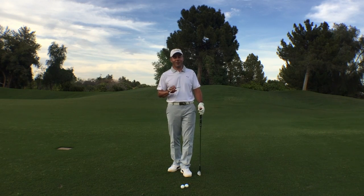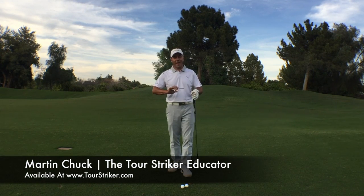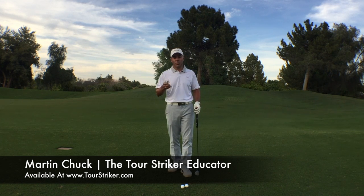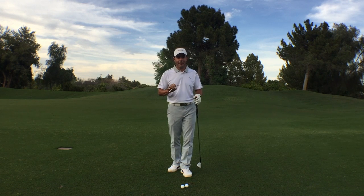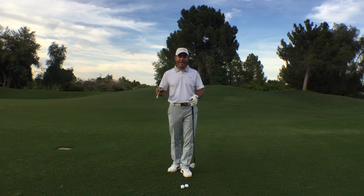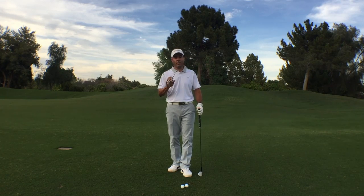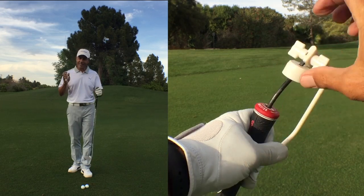Martin Tuck here, and I want to show you something that's really going to help you with your game. It's helped thousands of people around the world, including some of the best professionals. It's the Tour Striker Educator. This simple device I made in the kitchen at my last home. I ruined a cutting board — a $10 cutting board. I think my wife finally got over it. It's as simple as this.